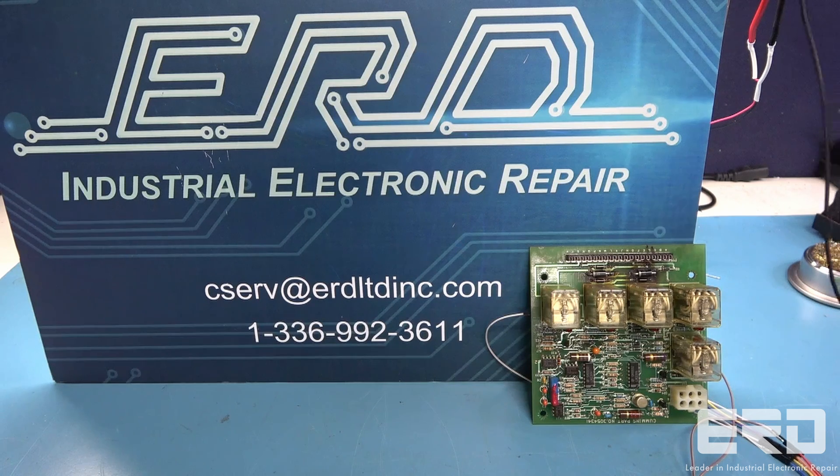This is a video of a Cummins Diesel 3054341 circuit board, which ERD refurbished for a customer. This board is an automatic starting control module for a 14-liter N14 Cummins diesel engine, and required a full rebuild before it was fully tested and passed as repaired, as seen in the video.